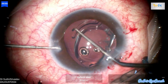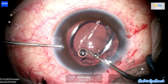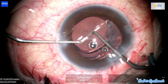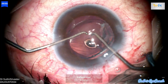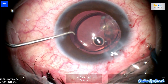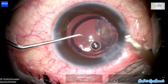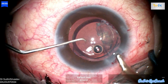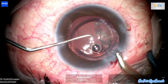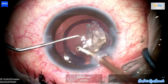Next I used a Sinskey hook to reposition the lens into the capsular bag. With very gentle maneuvers, I repositioned the lens in the bag and ensured both haptics were properly seated in the capsule. I then tapped the IOL haptics to encourage the remaining cortical matter to move anterior to the lens. This allowed me to use the lens as a scaffold to easily remove any residual cortical matter.